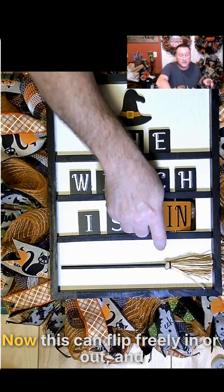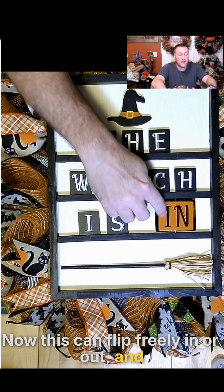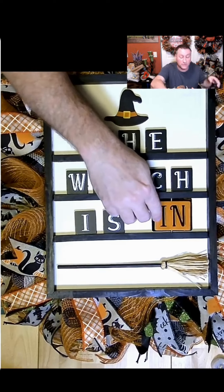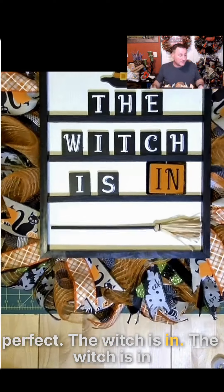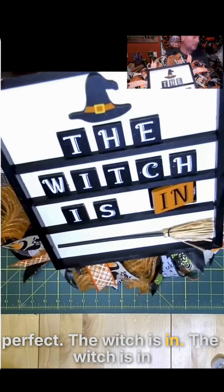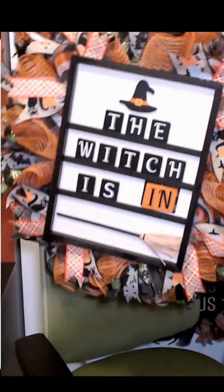Now this can flip freely in or out, and it'll be standing up, but this mesh can get pushed if it needs to hold that. Perfect. The witch is in!